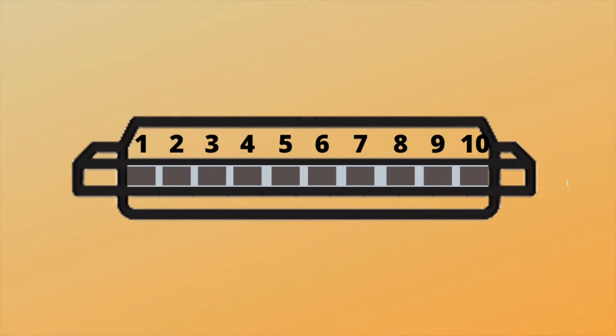And then back down — one, two, three, four.